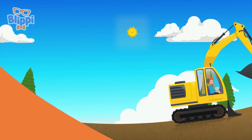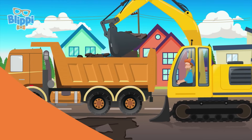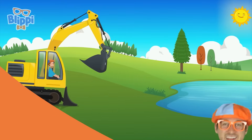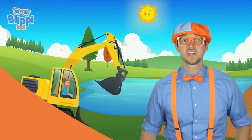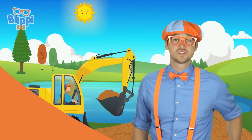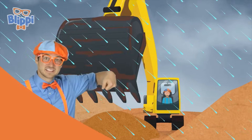Excavator! Hey dirt, see you later, I'm an excavator! It's time to act like an excavator - I'll teach you. All you've got to do is bring up your arm like it's the arm and the boom and the bucket, and start to scoop.